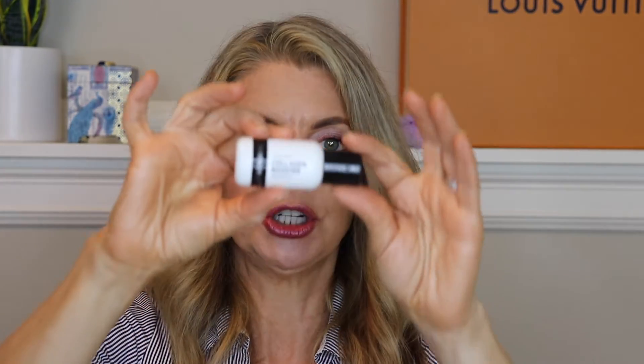Inkey List Collagen Booster — I did not notice any huge difference in my face from this product. My main beef with Inkey List: great price, great products, but the packaging. This is like a one-ounce size. Why not give us a three- or four-ounce bottle to cut down on packaging? That is my main complaint and I won't be repurchasing it.